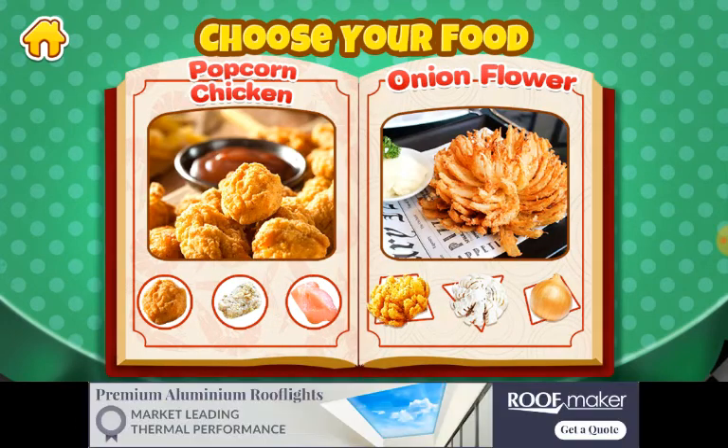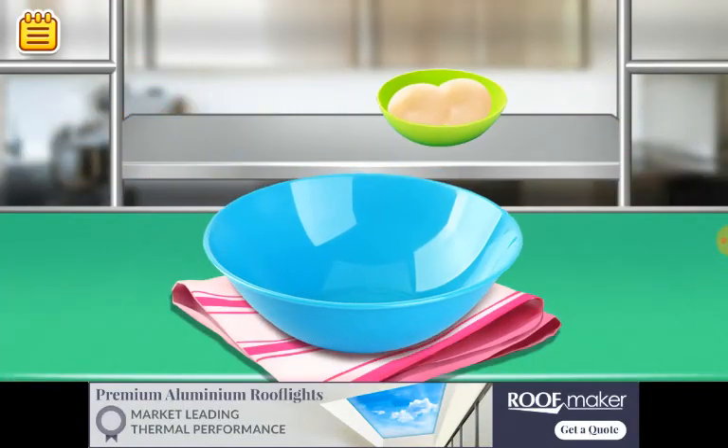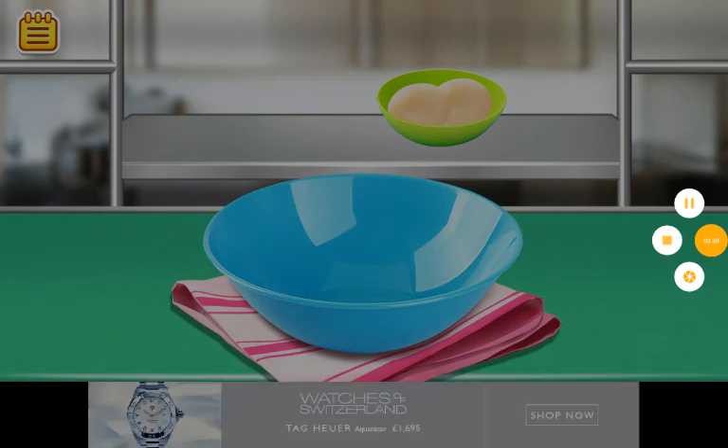I'm going to have to stop here guys. But if you want me to give you the recipe for one of these, comment down below and I'll try and play this. I have to go to school now. Peace out. Please like and subscribe.